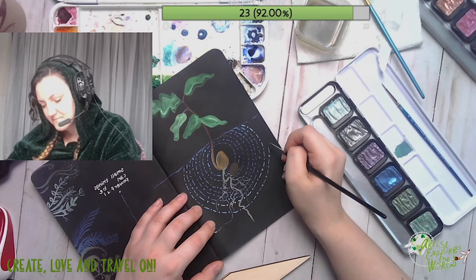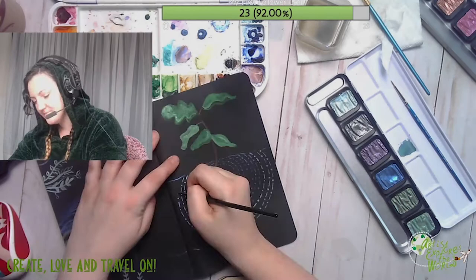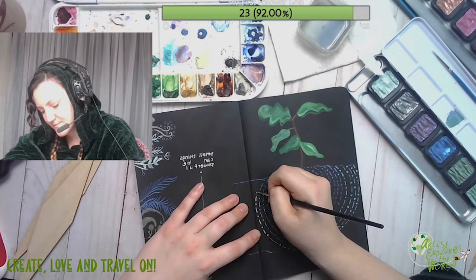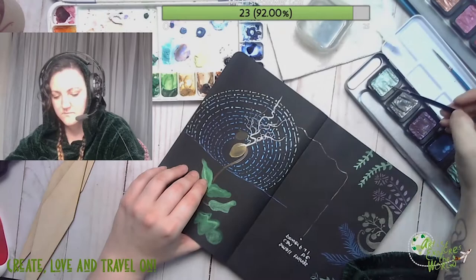If you're going to order more than six colors individually, it's going to be more expensive than ordering a set. However, if you only want one or two colors from each palette it's still cheaper than buying all three palettes. Ordering one set and then swapping out colors you don't like with individual pans might be a good option. This works nicely with most watercolor sets - you can identify your favorite colors and only buy those in future.